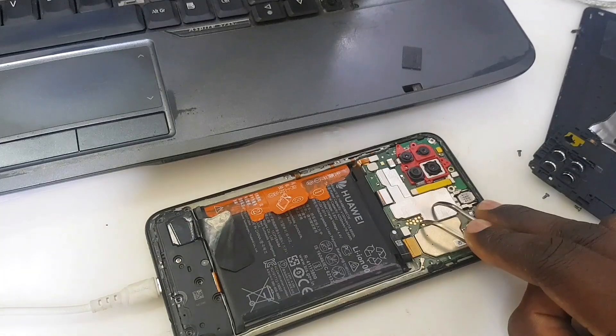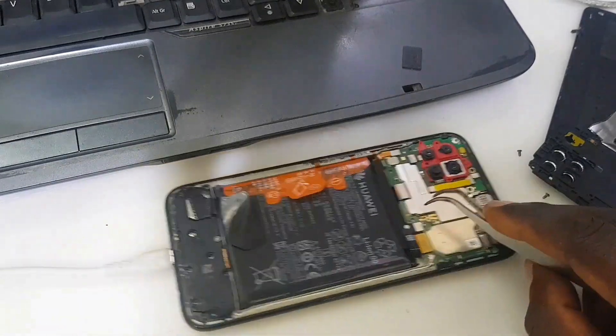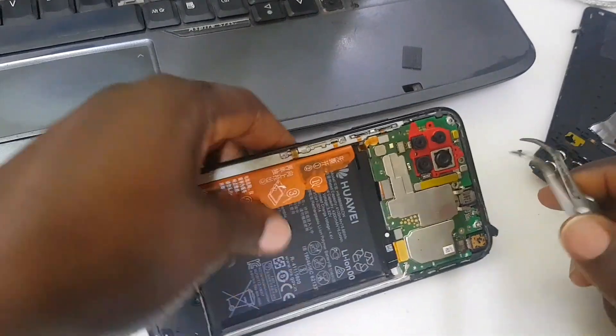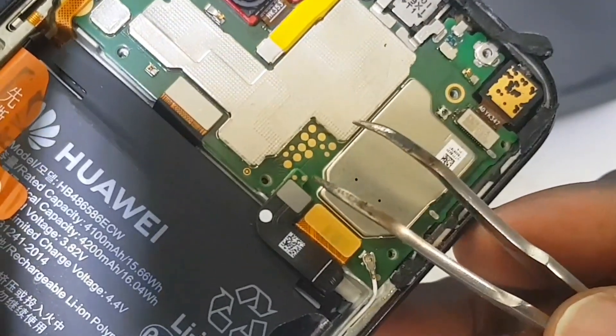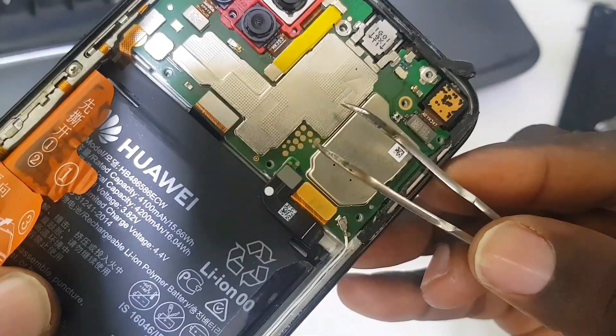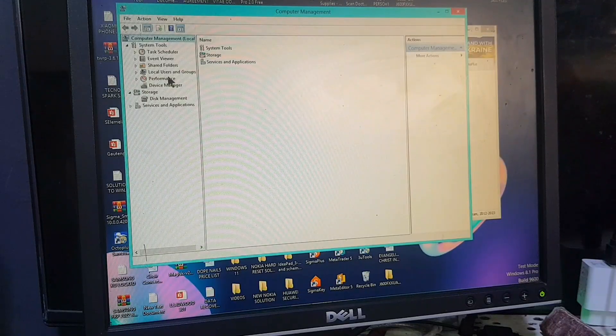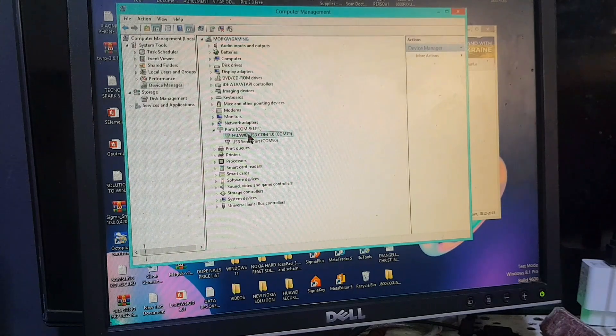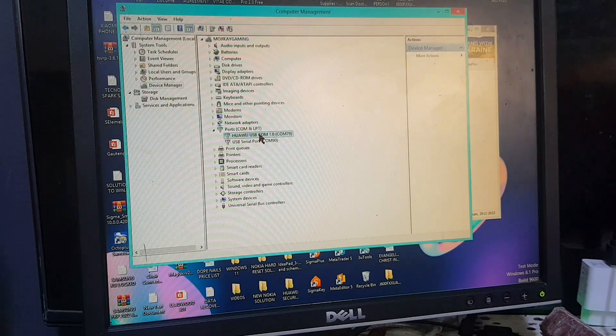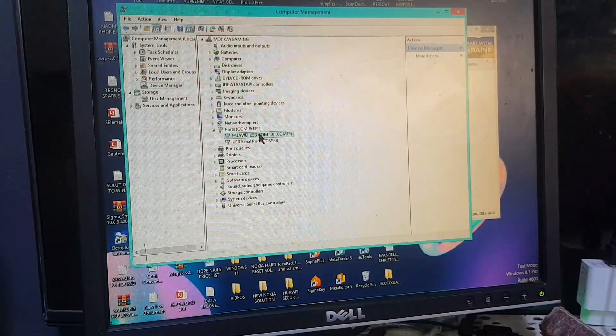Here is the test point — this is where you're going to connect to the ground. That dot right there connects to the ground, and you must see on the ports in the hardware section 'QHUSB_BULK 1.0' — that should show up.